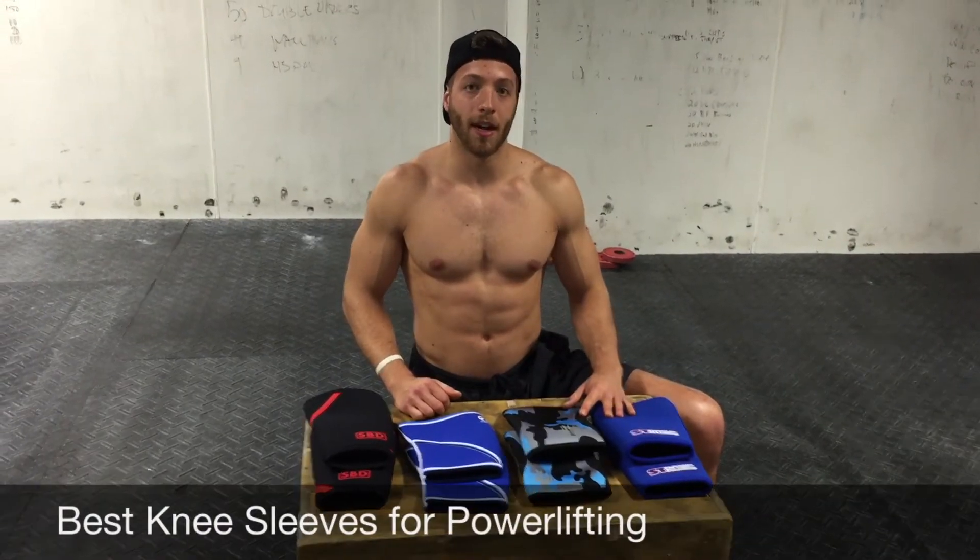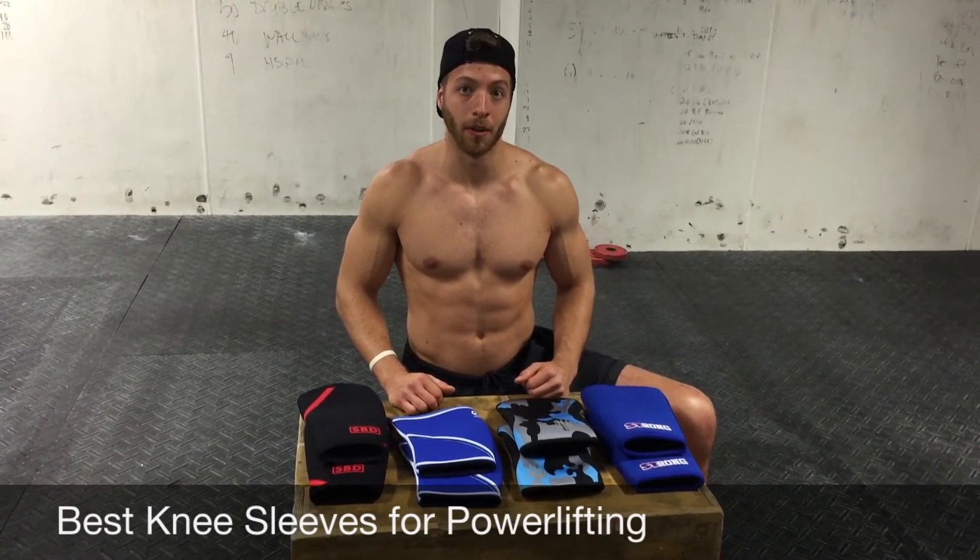Hey guys, Jake Bolloy with VARBIN.com. Today we're talking best knee sleeves for powerlifting. A powerlifter is going to want a thicker sleeve that offers a lot of stability, doesn't hinder mobility too terribly much, but also provides a lot of pop out of the hole. We felt that these four sleeves did the best job at that.